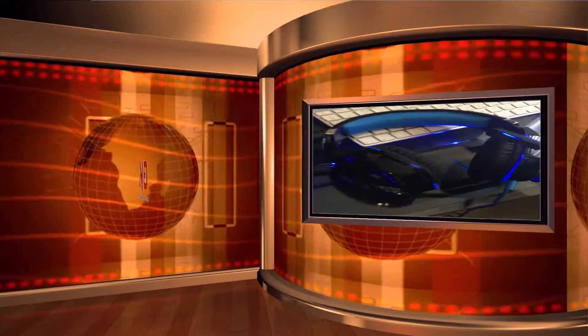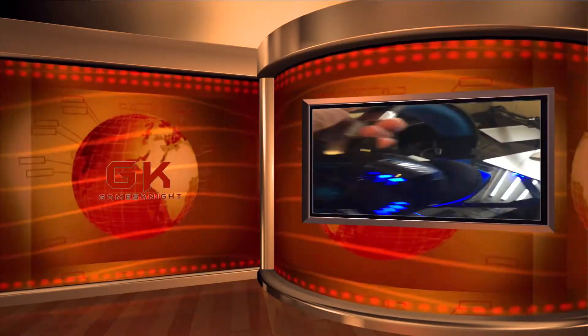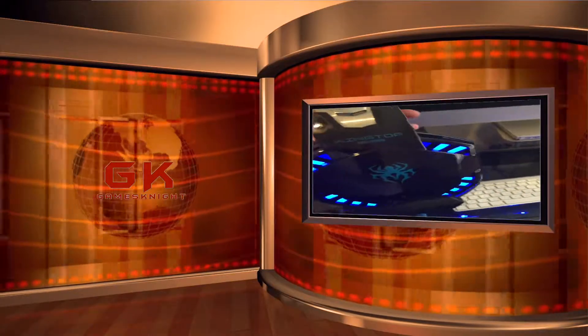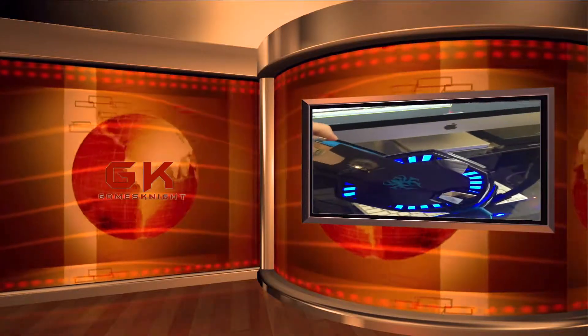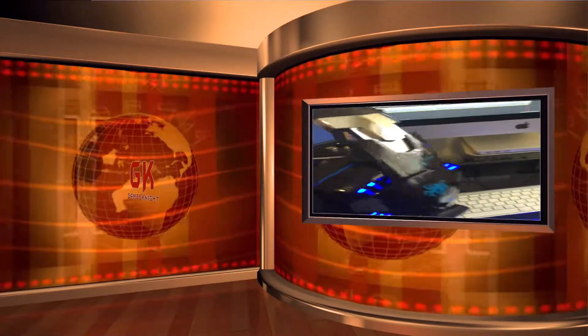We have the PlayStation on and we have blue lights! I know I said I wasn't bothered about having the blue lights, but you know what, I am now. That's a nice touch — I'm liking that a lot, I'm liking that ever such a lot.